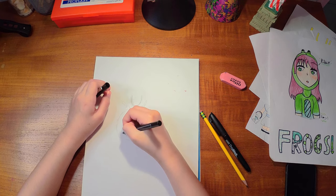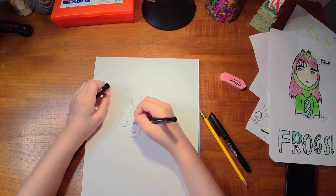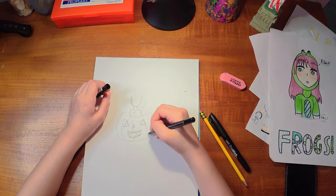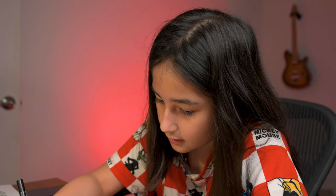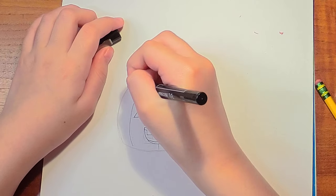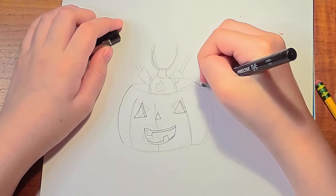Okay, so here's the pumpkin. The pumpkin is good. Now I'm gonna draw the inside of the pumpkin. There. Next, we are gonna draw the sides of the pumpkin.